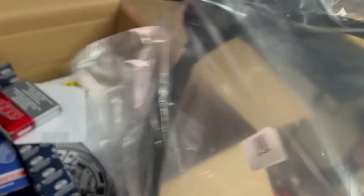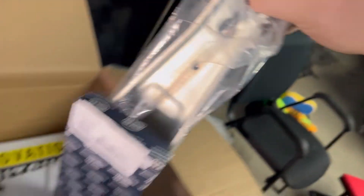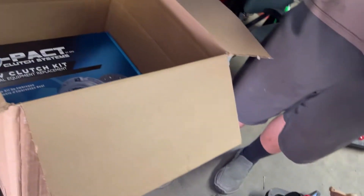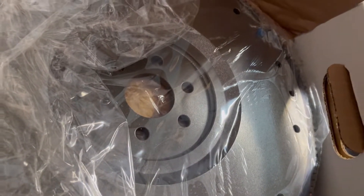So, adjustable clutch cable. Flywheel bolts — yep, of course. Your basic parts. Transmission mount. This one here is kind of sticky. Yeah, I think this is the flywheel — this is probably the flywheel. Oh, that's the flywheel. I don't think I've ever seen a flywheel look so clean. I've always got junkyard parts, so it's kind of nice. It's very nice.